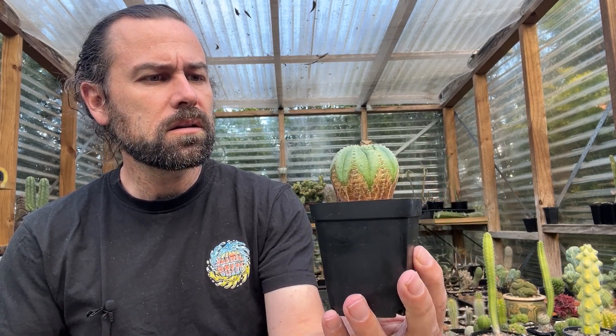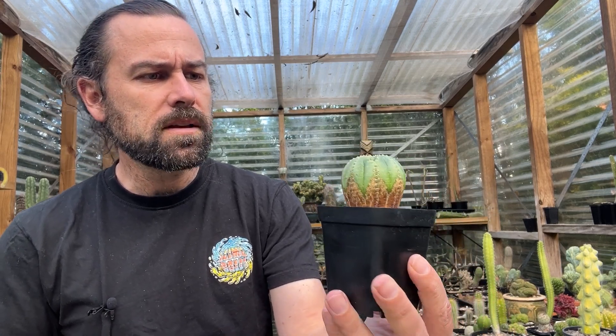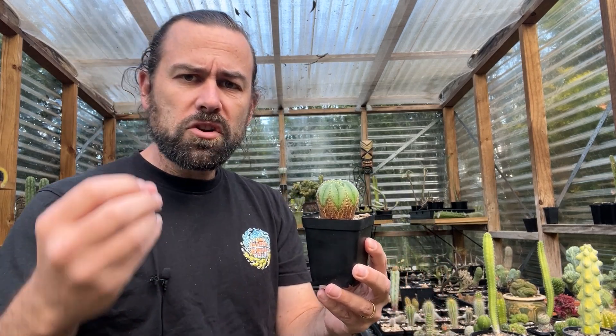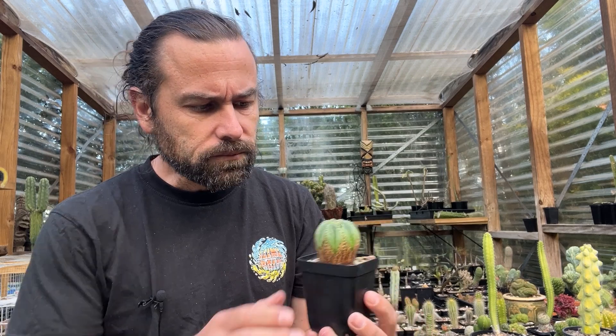Euphorbia — they've kind of got a reputation as an alternative to cactus, but that really does a disservice to these fantastic plants. Today I want to not only introduce you to these fantastic plants, but I really want to celebrate the interesting and wonderful world of euphorbia.